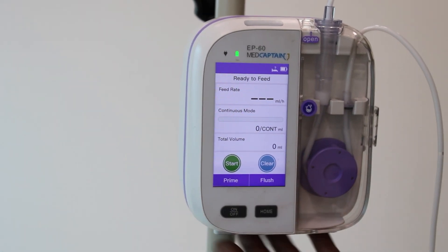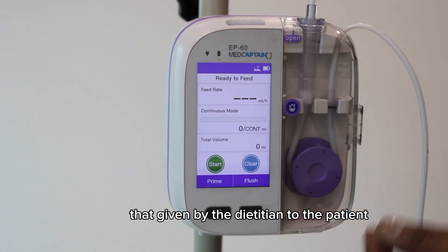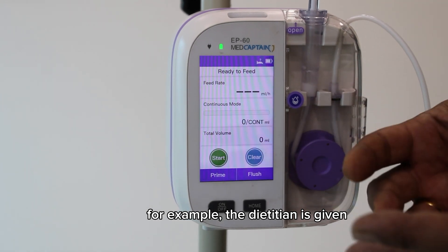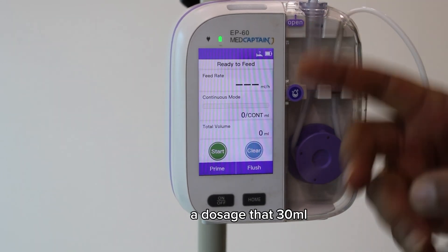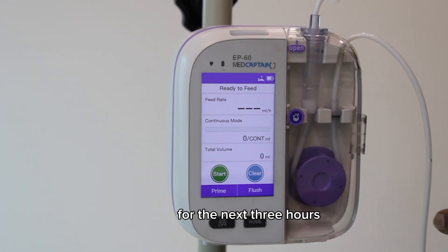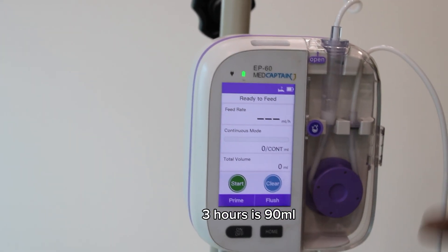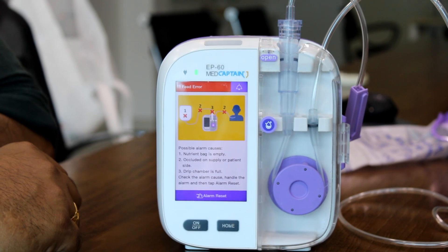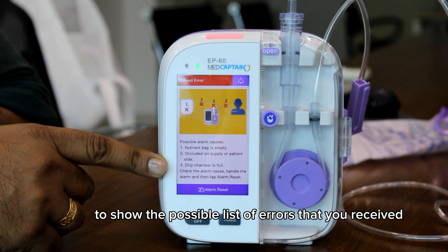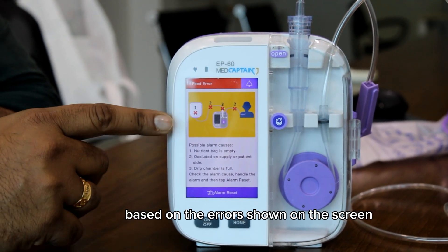Now I will show how to key in the relevant dosage given by the dietician. For example, if the dietician prescribes 30 ml per hour for three hours, that means the total is 90 ml. When the alarm is triggered, it will display the possible error details on screen, and you will be able to troubleshoot based on the errors shown.